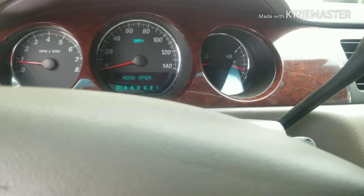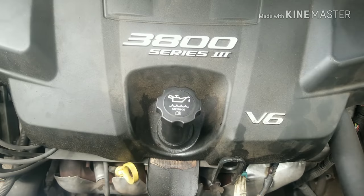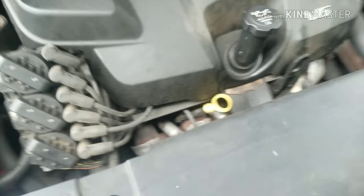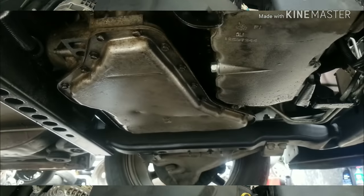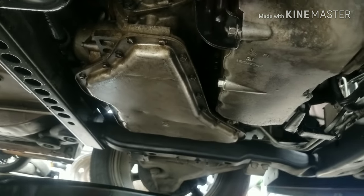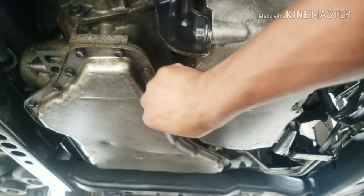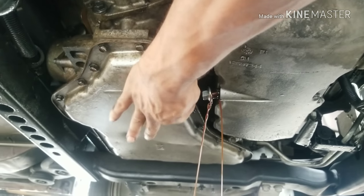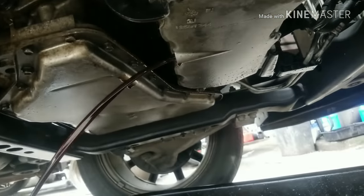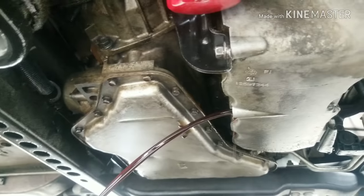Now we'll turn the car off and drain the oil out to see what it looks like. We're going to change the filter, then refill with fresh oil. I need to jack the car back up to get under there and drain it. This is a 14mm drain plug — and this bad boy is hot. You'll notice the oil drains a lot thinner because of the cleaner inside there.